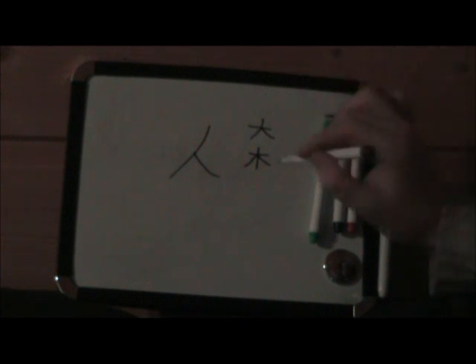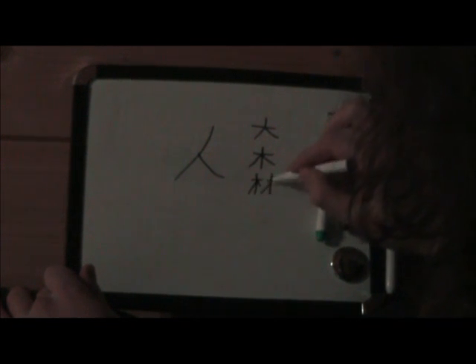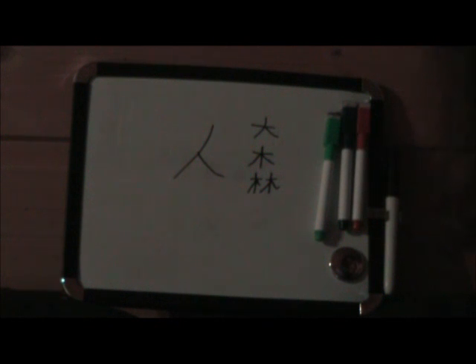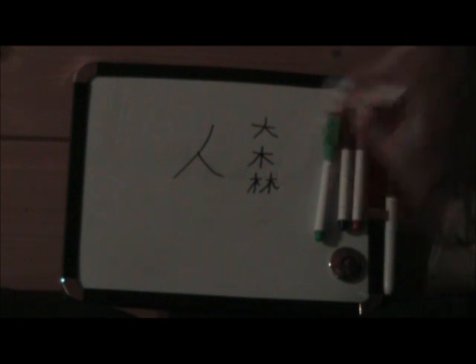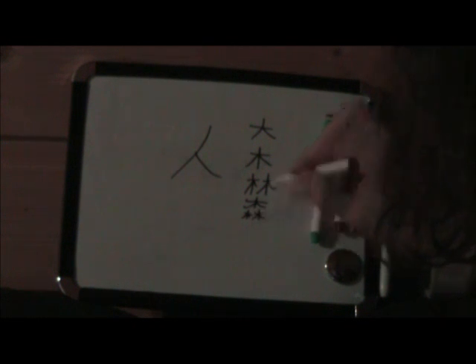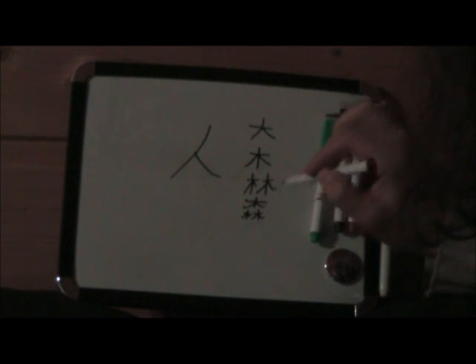There are also more ways to write with trees. We have this with two trees next to each other — though one is not as big as the other. This is the same symbol — it means wood. And if you want to get forest, you put a big tree, a smaller one under there, and one of the same size. That's forest.